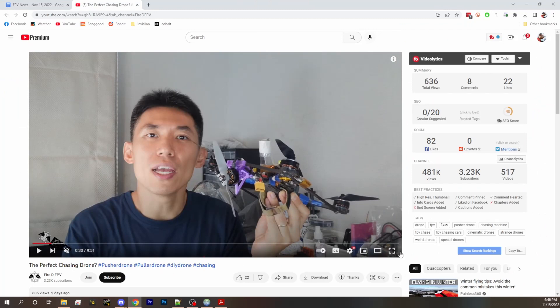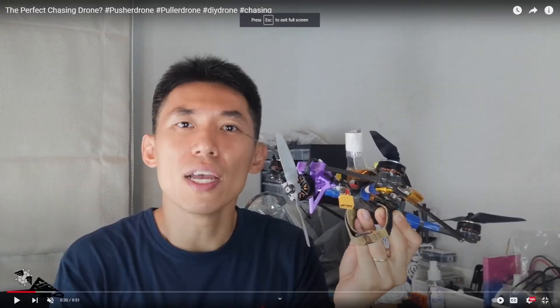Next up, we've got a returning creator who's here to show us a follow-up from a video he did before. You might remember we looked at a chasing drone. This guy put a fifth motor on his drone, and I was confused because I thought it went backwards — I thought it was to slow you down, so you could maintain the same speed without tilting from the speed change. And then we explained it wasn't like that, it was push. But he heard our news show and he changed it.